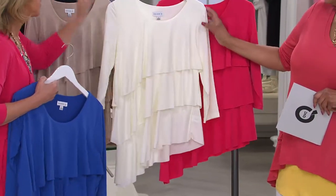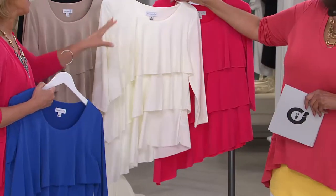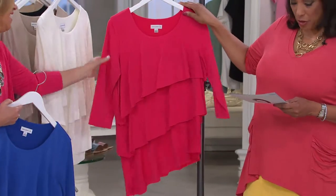Women talk to me on Facebook — they ask, where's the ivory? Where's the white in your liquid knit? We very rarely do it, so every time we show it, it sells out instantly. So if you really have your eyes on this, move quickly. And then the color you're wearing is red geranium.